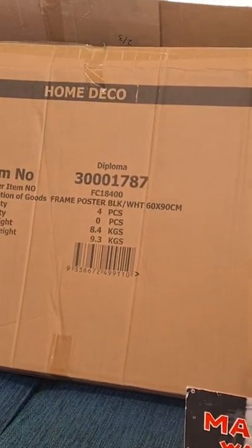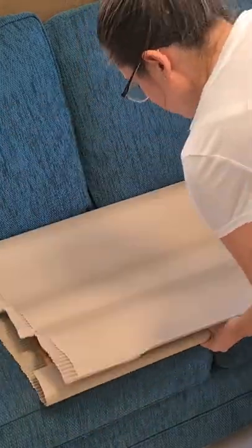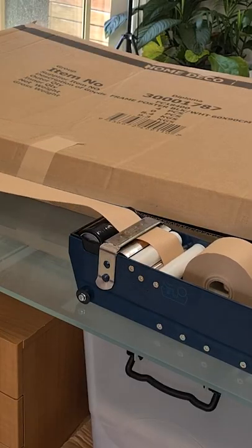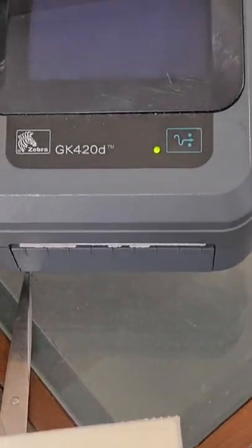First step, grab a big cardboard box. Wrap the posters in corrugated cardboard, then fill the voids with more cardboard. Seal it all up with water activated paper tape and send it off with a compostable shipping label.